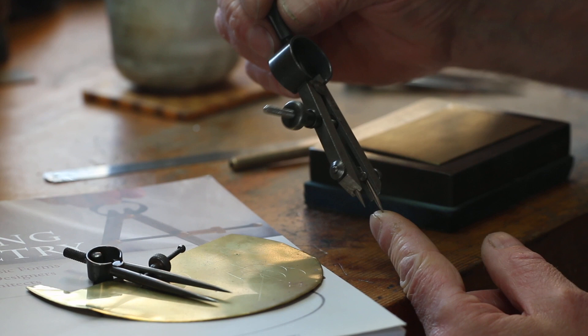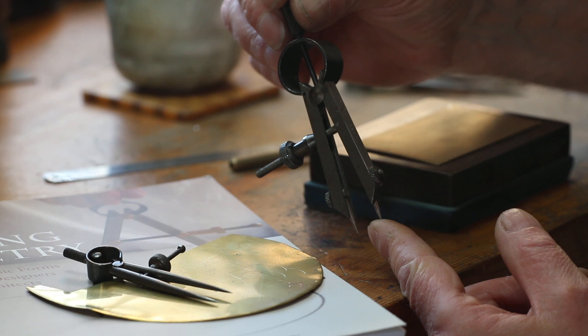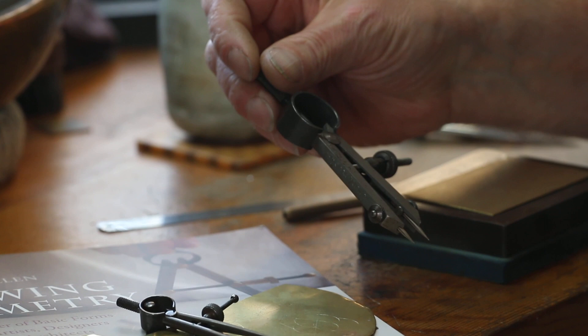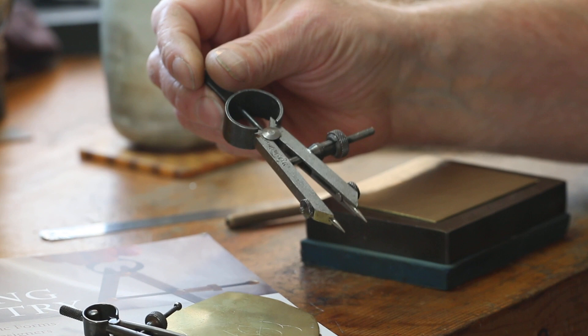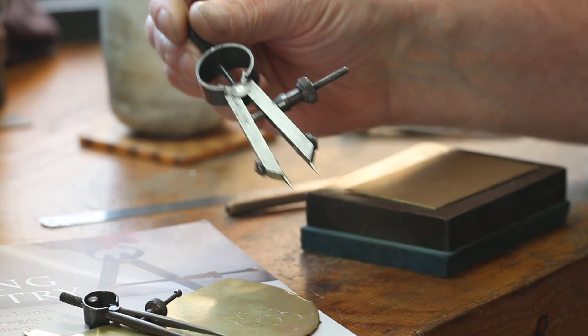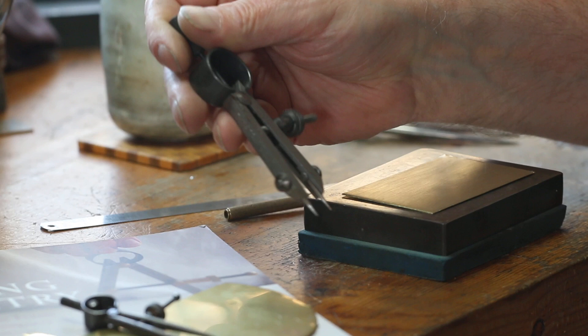This is a pretty standard metalworkers' compass of the type sold in jewellery starter kits and by pretty much every jewellery tool supply store. I'll be honest, I think they're absurd. They are so clunky, large, and just awkward. I can't imagine how you'd be considering making elegant pieces of jewellery or fine metalwork with something like this. I just don't know how you're supposed to be marking out anything fine and precise with something this heavy. It's a good compass, but I don't think it has a place in a goldsmith's toolbox, to be absolutely blunt.